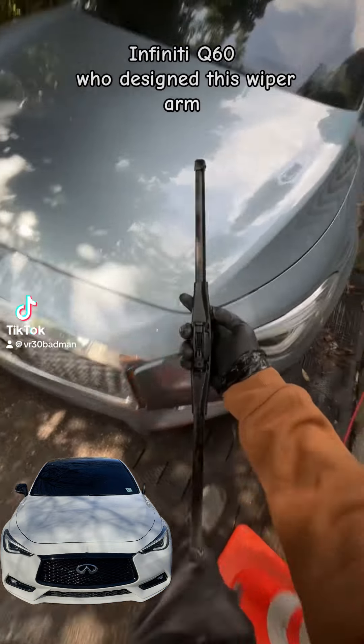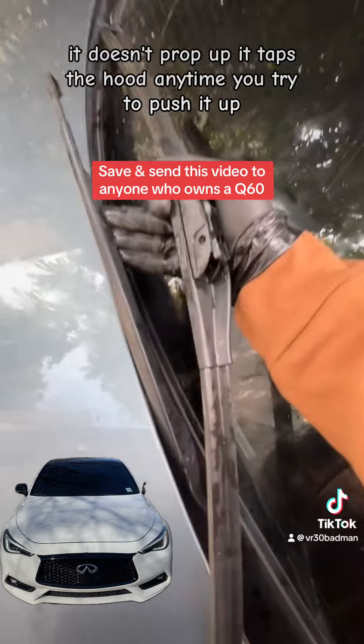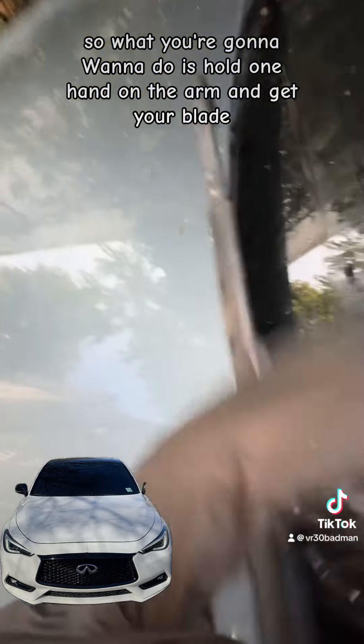Windshield wiper blade install on the Infiniti Q60. Whoever designed this wiper arm — it doesn't prop up, it taps the hood anytime you try to push it up. So what you're going to want to do is hold one hand on the arm.